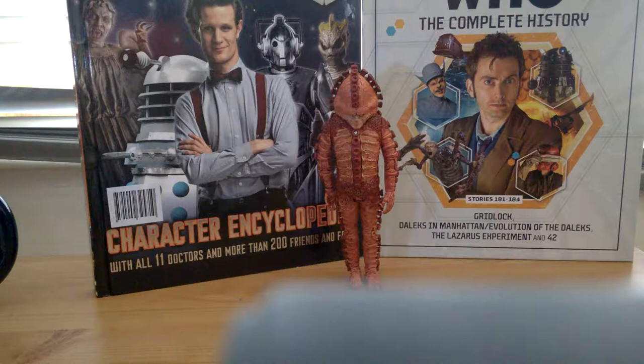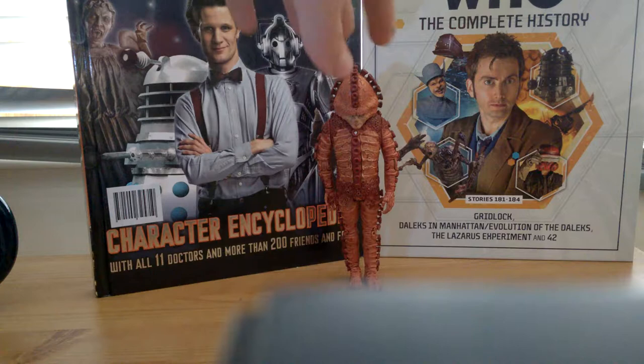Hello YouTubers and random Doctor fans. Today, as you can see, there's a Zygon in front of the camera. There's an action figure review — there's two more as well on the table. I just took them out of the box. I was going to review the box but the boxes were too big, so let's just get into the figures itself.